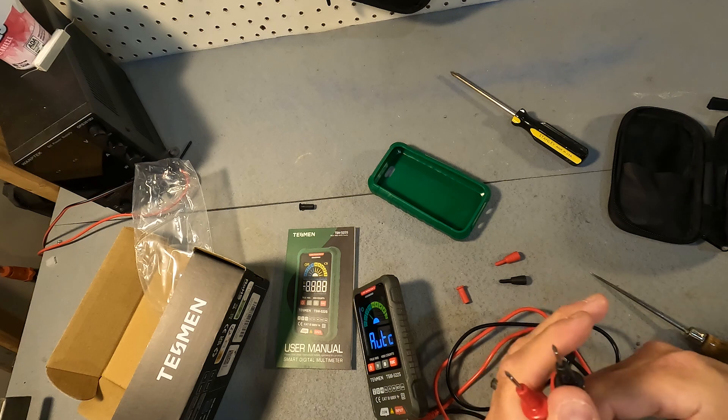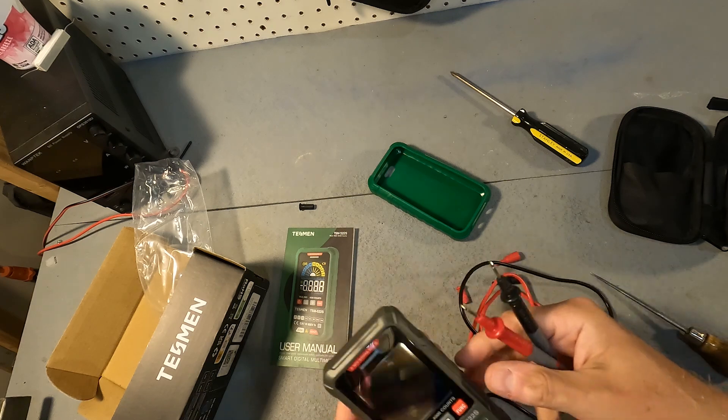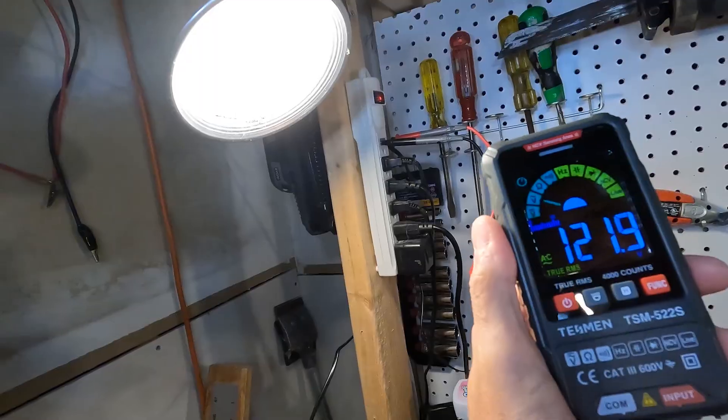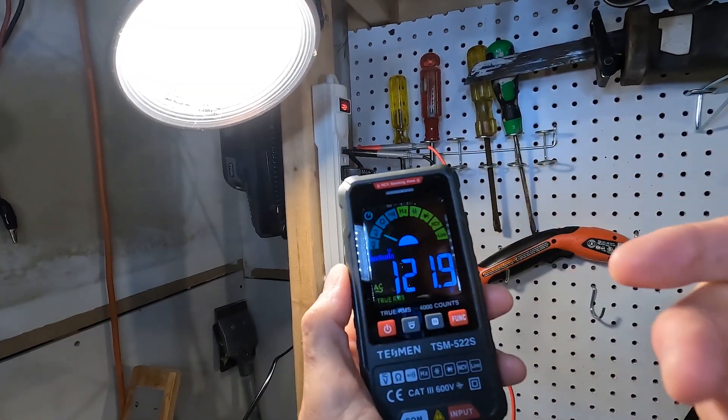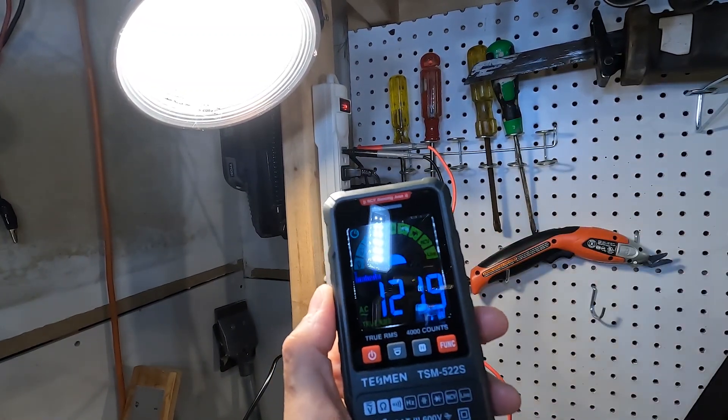So let's go ahead and start it off with just some AC outlets. All I did was just plug it in. It was on auto and it auto sensed that I was doing AC and it's reading 121.9 volts.